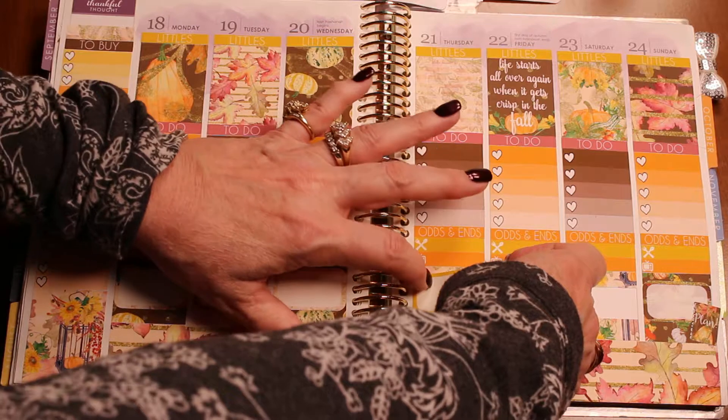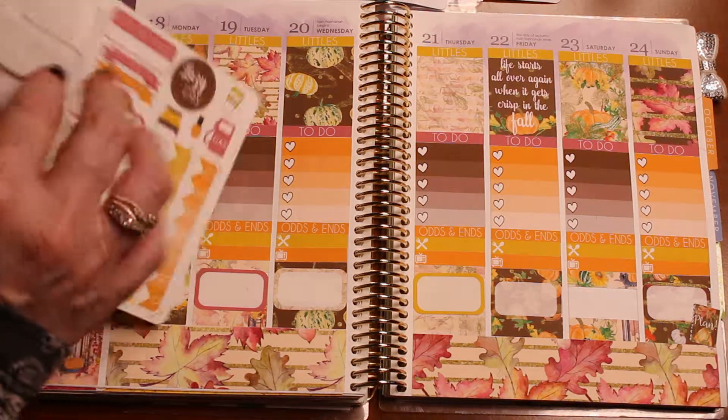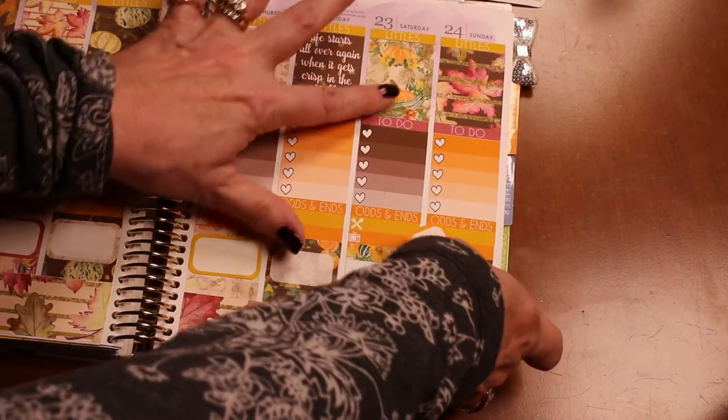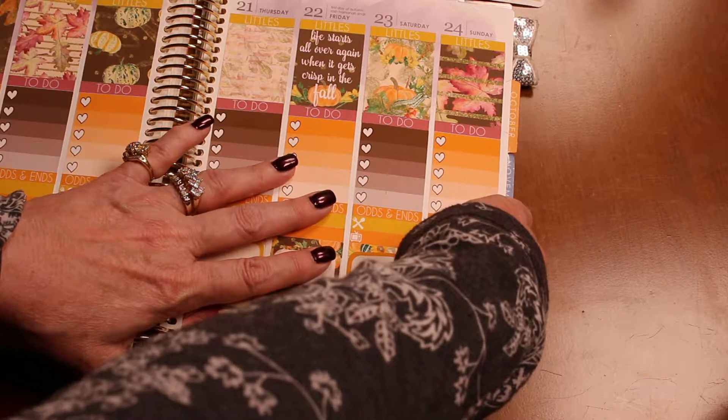She did such a good job on her selection of colors for this kit. And then the orange — that matches up just right, because look at the orange of the pumpkins. This is perfect. I just love this. I'm going to have such a good time this week.